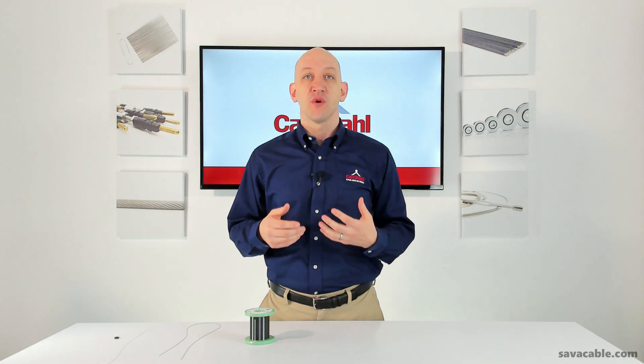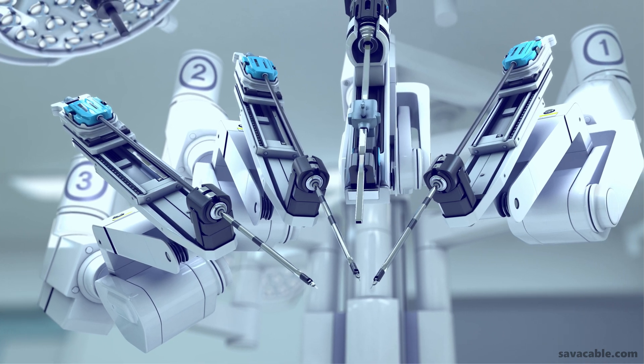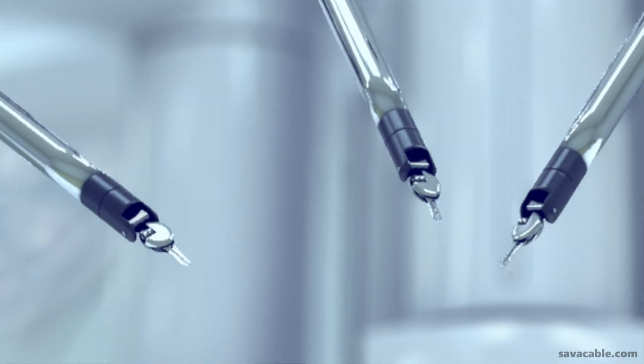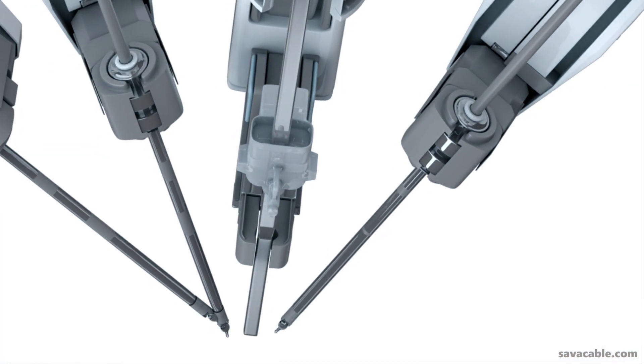Tungsten cable has become the preferred wire rope for use with surgical robotics. A surgical robot is a medical device that has a body, shoulders, arms, and grippers that mimic the articulation of hands and fingers.